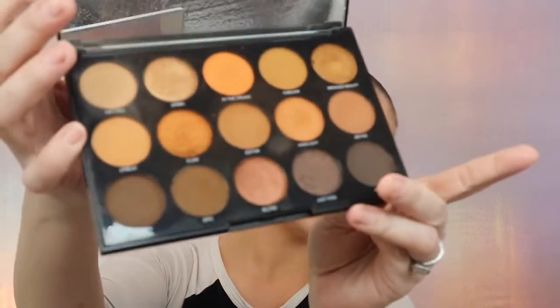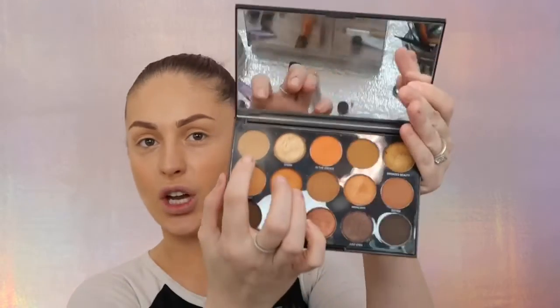Urban Decay definitely has the best setting sprays. Now we're gonna start eyes. For the eyeshadows today I'm gonna be using the Morphe 35D Day Slayer palette — this palette is really nice, it has all these natural earth-tone shades which I love. I'm gonna go to the shade Natural and define my crease with the Morphe blending brush.